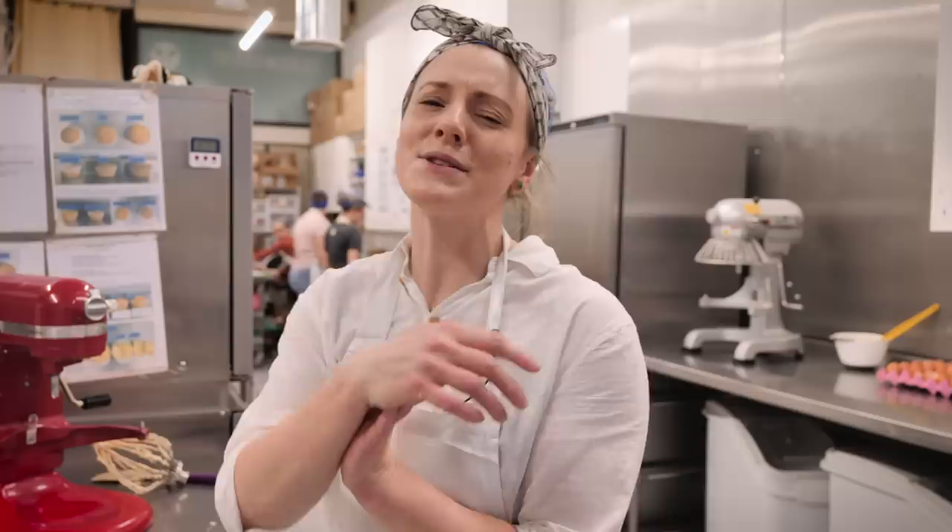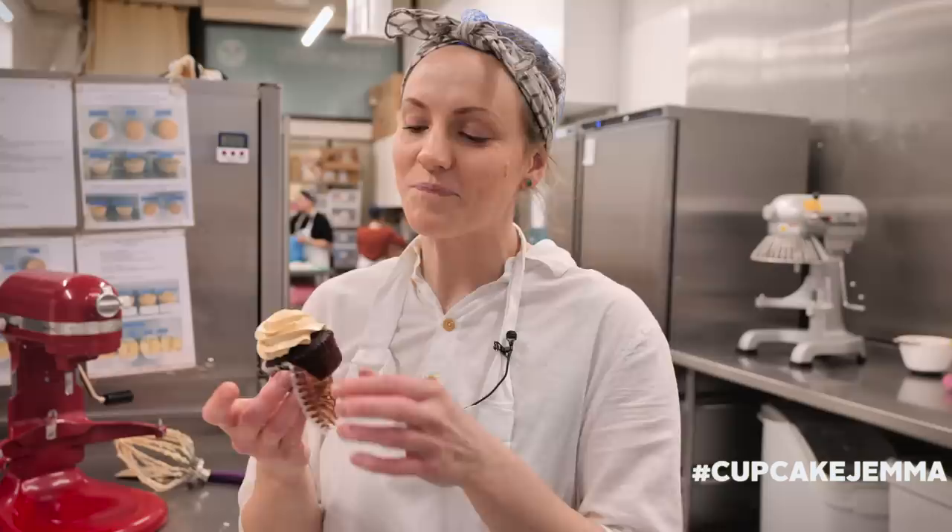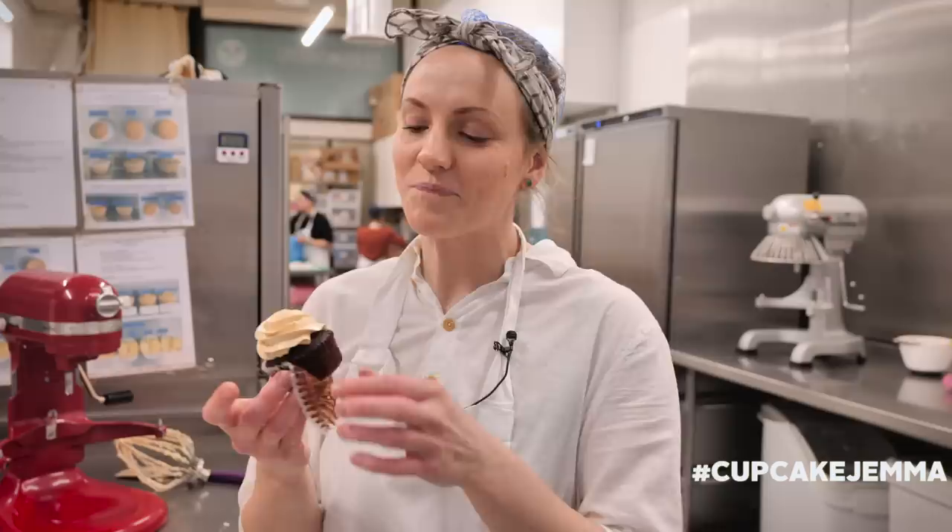Gemma also did a chocolate chip cookie with caramelized white chocolate chunks in it, so we'll find that too — another great way of using the caramelized white chocolate. She might also be back next week with a recipe, fingers crossed she'll be here next Thursday. Until then please make this, tag us on Instagram with hashtag CupcakeGemma, and let us know how you get on in the comments below.